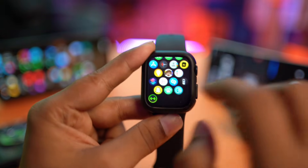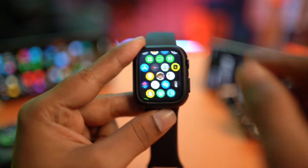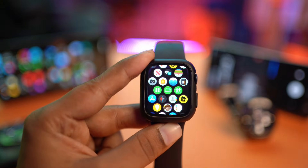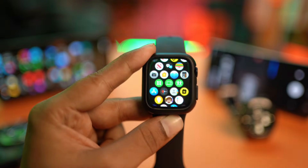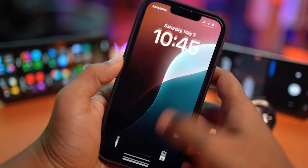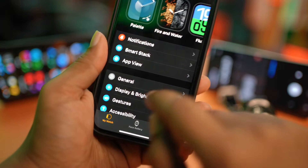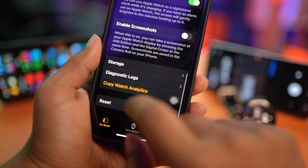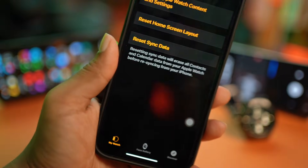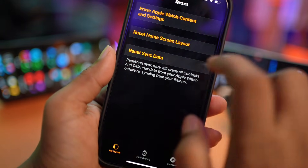The next thing I'll talk about is very important. If you updated your Apple Watch and started facing battery draining problems with no new update available, grab your iPhone, open the Watch app, scroll down, tap General, scroll down to the bottom, tap Reset, and select Reset Sync Data. Sometimes this can also be a cause of battery draining problems. Tap Reset Sync Data and see what happens.